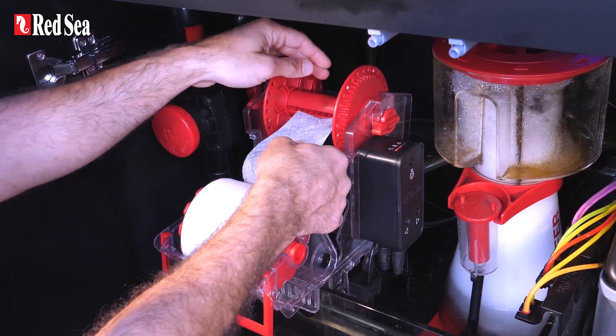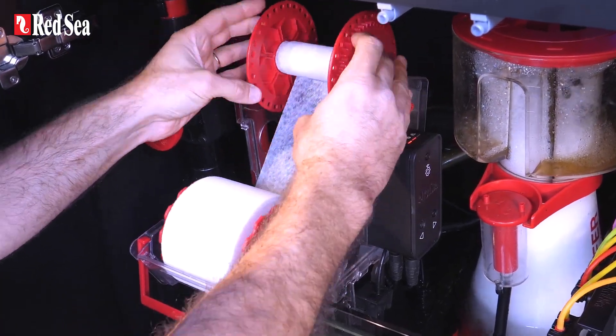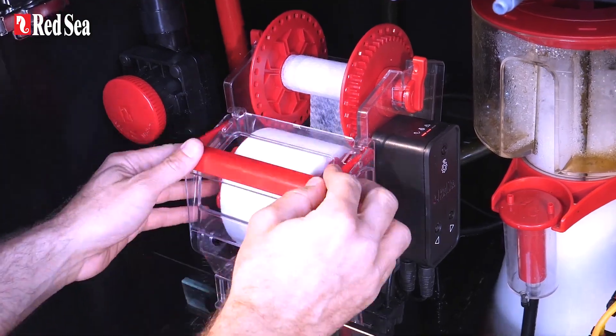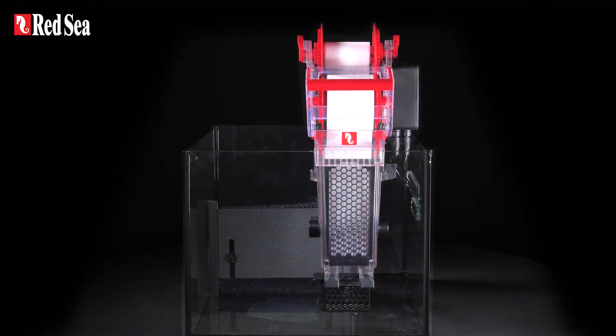It features a super easy mat replacement system that allows you to switch rolls without having to remove the filter from the sump or even turn off the pumps. The ReefMAT 250 comes out of the box fully assembled.